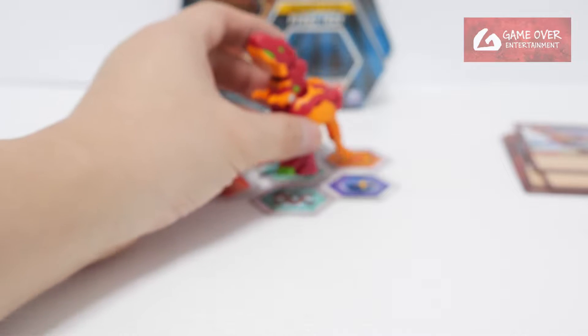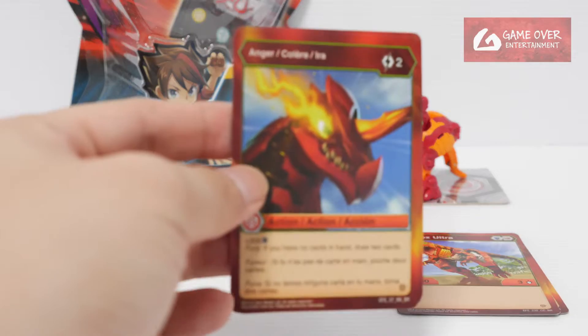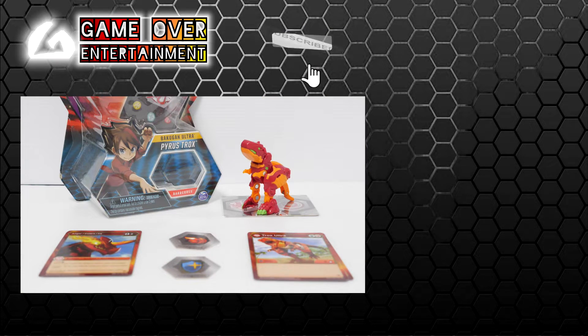Okay, anyway, this is Pyrus Trox Ultra. This has been my unboxing of Pyrus Trox Ultra. What did we get with this set? We have his character card and the ability card. So this has been my unboxing video for today. Thanks for watching — if you enjoy this content, please click the like button and subscribe. See you in the next video. Thanks, bye!